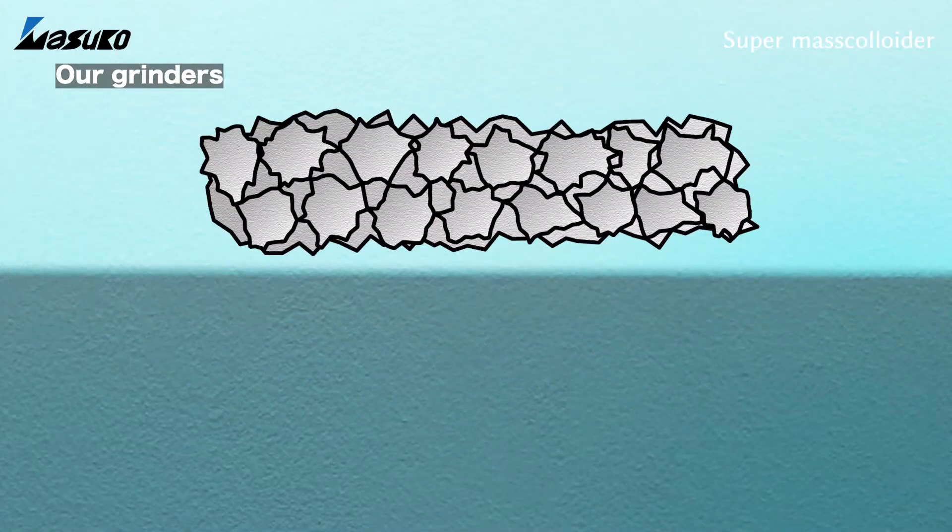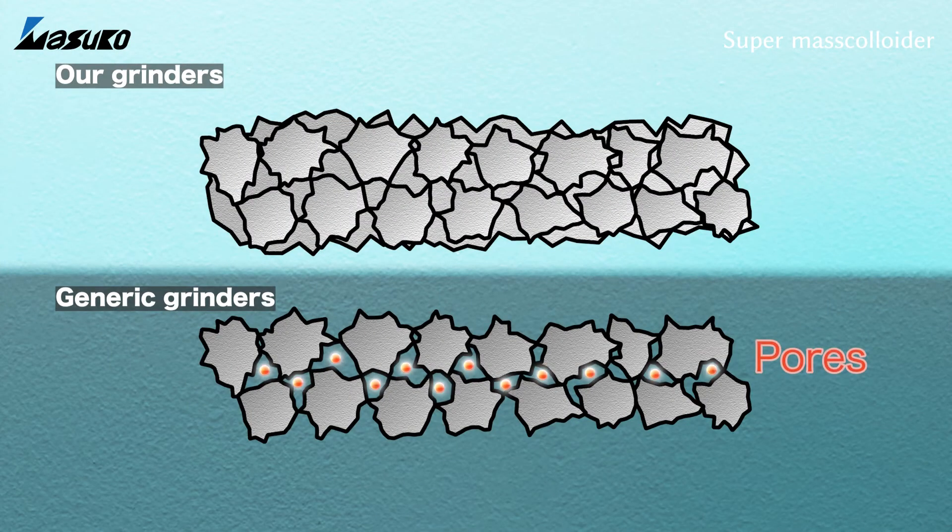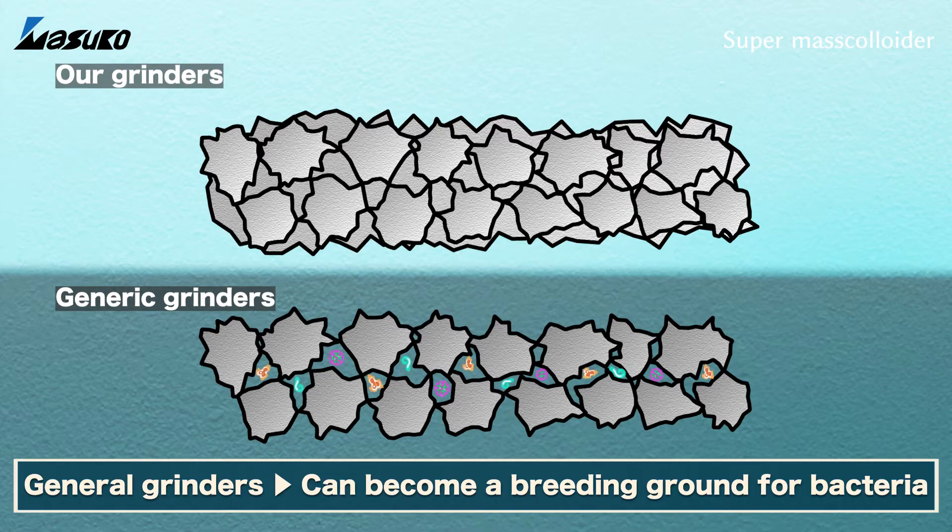A typical grinder is about 40% porous, which means that there are numerous small holes inside. In the case of food products, proteins such as juices from meat can enter the small holes and decompose, creating a reservoir of hundreds of billions of germs.